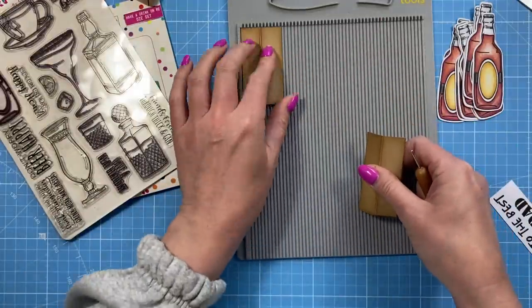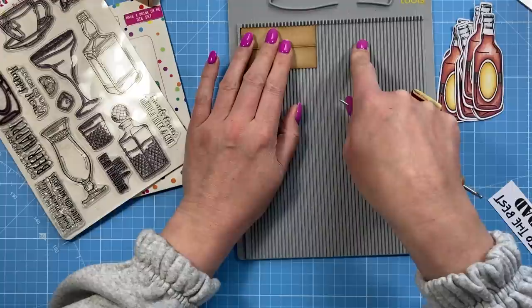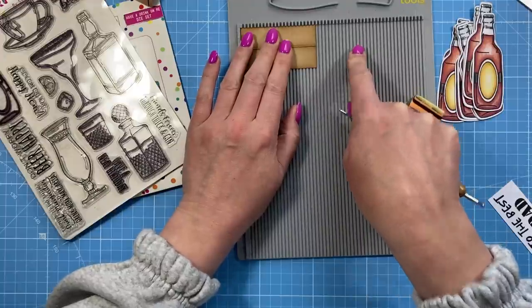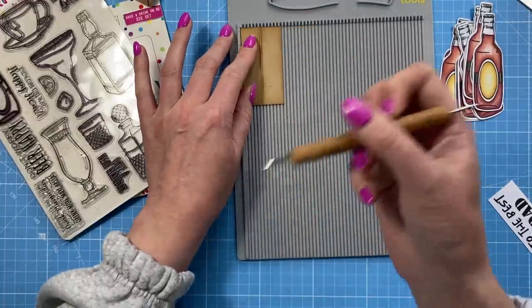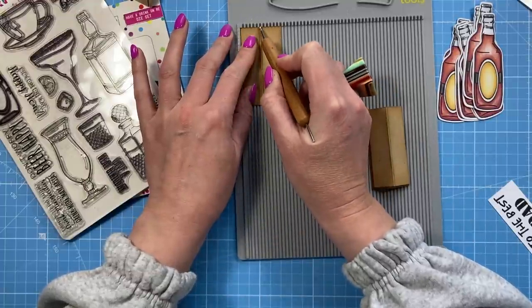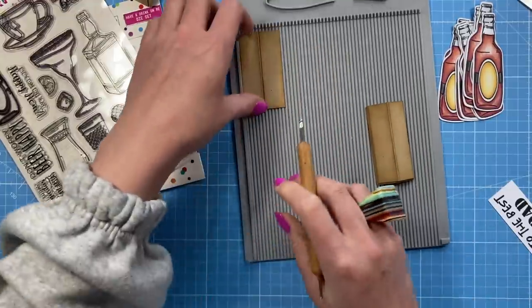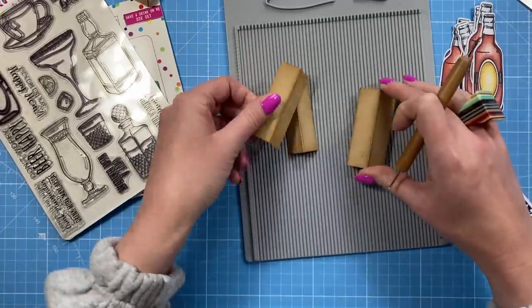I haven't inked these up because you're not really going to see them - they'll be quite low down. For the corners you need four pieces of one and a half by two and three-quarters. The height could be taller if you want to - there's a lot of things you can change to make it work. Along that one and a half inch side just score at three-quarters of an inch right through the middle, and I've already gone ahead and inked all of those up to distress them.